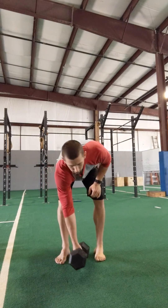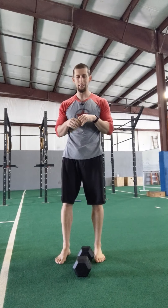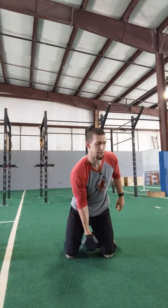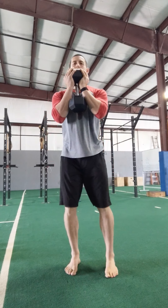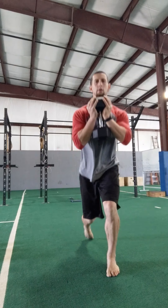Two to three rounds for the strength work. Six floor step ups with a goblet hold — starting with knees on the floor, you've got to stand up, leading with each leg. Six times per side, so twelve step ups total.